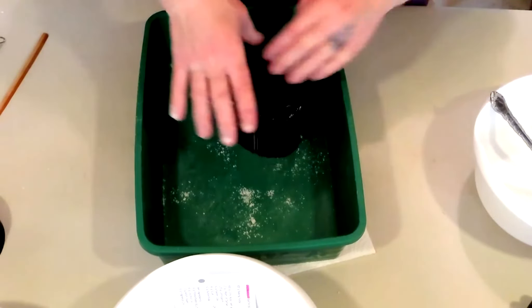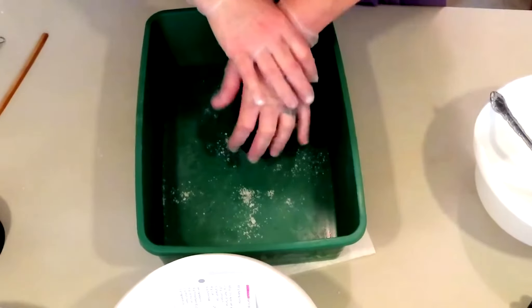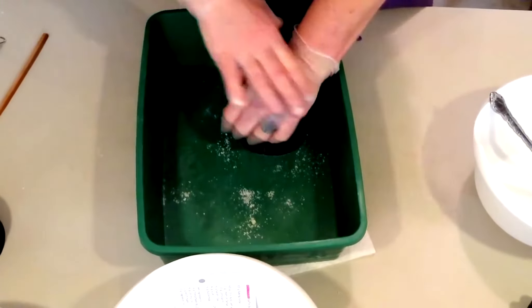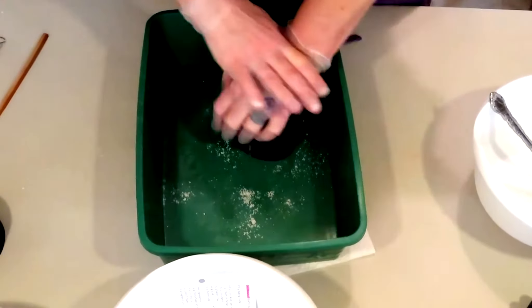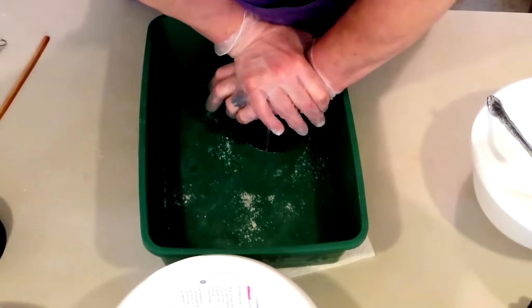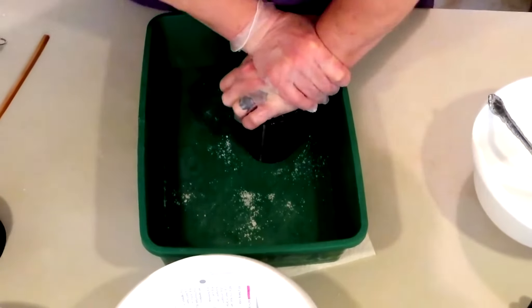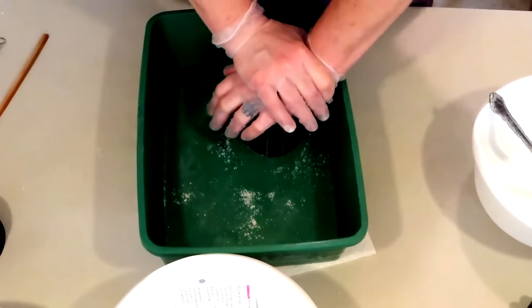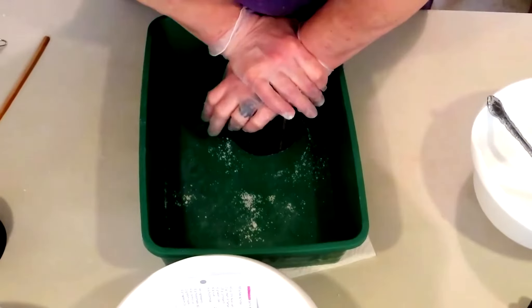To me this is not enough bath bomb mix, but we'll see what happens — it might work out, might not. Usually I like to fill it completely to the top, slightly over, especially when there's a cup involved, because you have that huge void to fill. I usually try to mound up the cup just a little bit, but I didn't have enough mix, so we're not gonna.